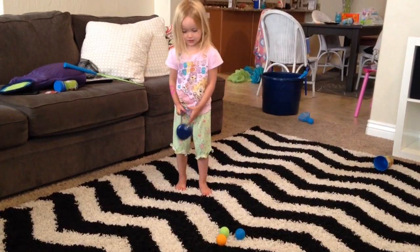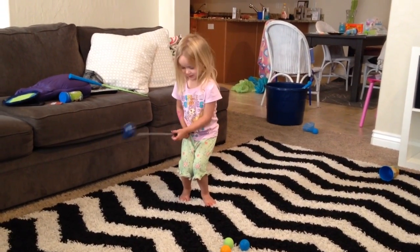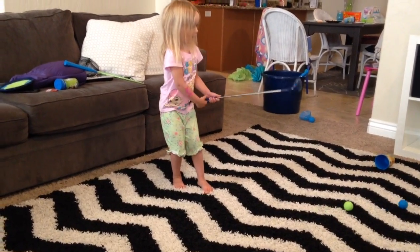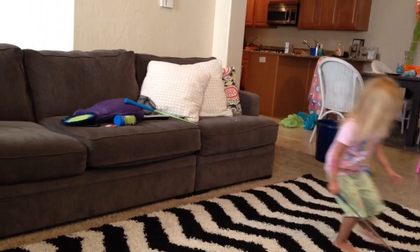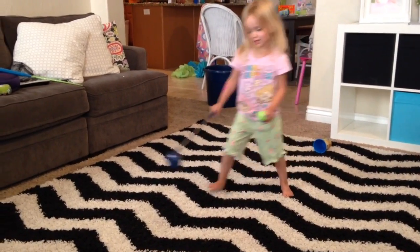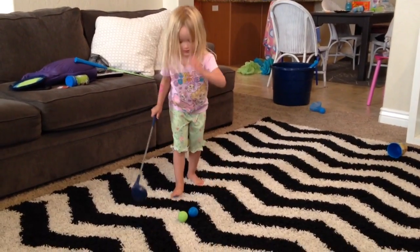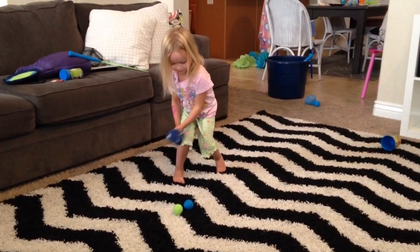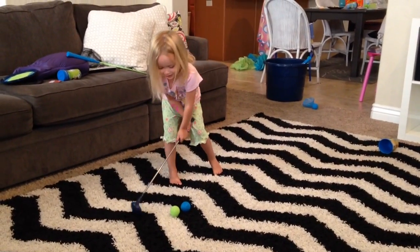Okay Chloe, what did I tell you to do? You gotta bend your knees. You get the ball and try to get it in the cup. Remember? Bend your knees. Try holding it with both hands. Hold it with both hands. Bend your knees.